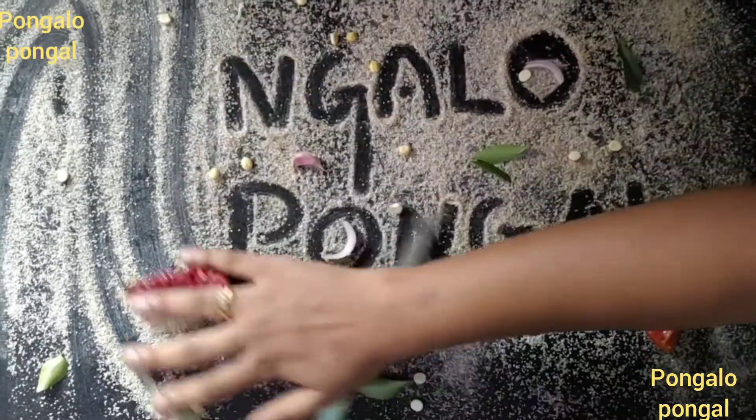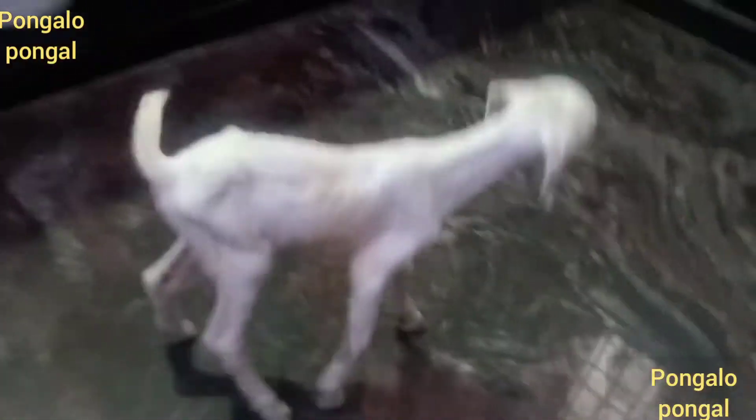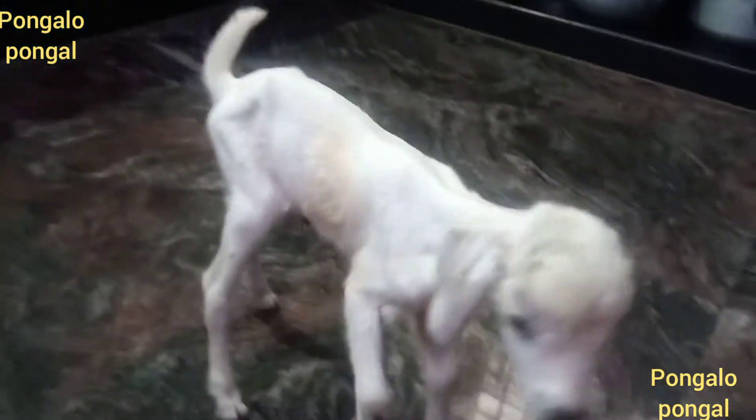We have a new guest here. We can help you in the kitchen. We have a good friend in the kitchen.